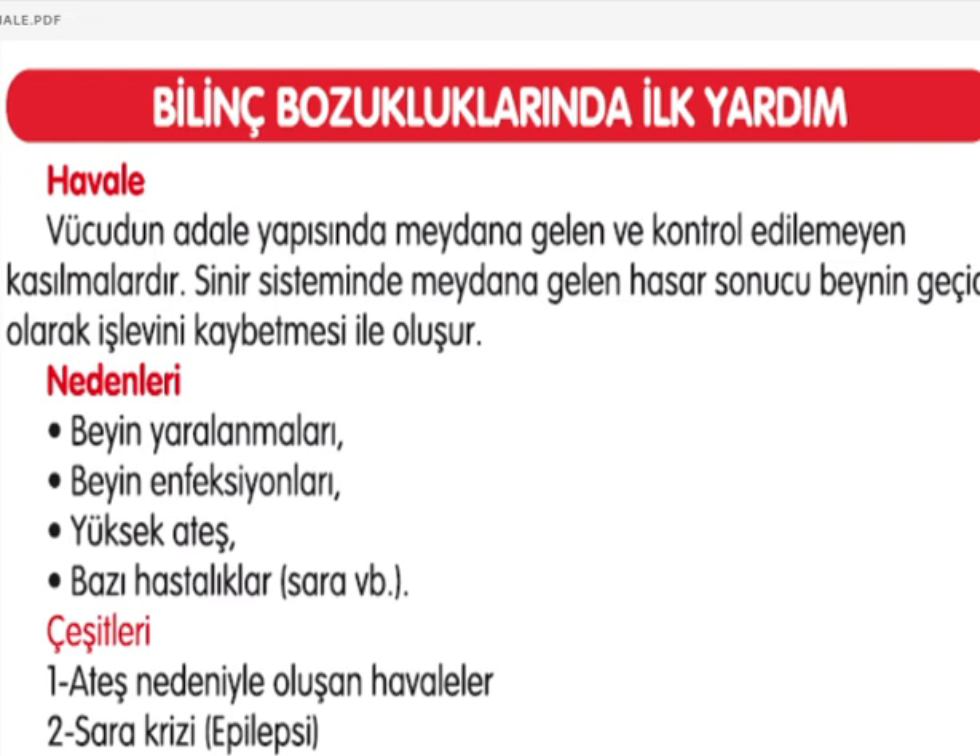Bilinç bozukluklarındaki ilk yardıma geldik. Birincisi havale: vücudun adele yapısında meydana gelen ve kontrol edilemeyen kasılmalar. Sinir sisteminde meydana gelen hasar sonucu beynin geçici olarak işlevini kaybetmesiyle oluşmakta. Beyin yaralanmaları, beyin enfeksiyonları, yüksek ateş ve bazı hastalıklar, örneğin sara gibi havale geçirilmesine neden olmakta. Çeşitleri: ateş nedeniyle oluşan havaleler ve epilepsi hastalarının sara krizleri.